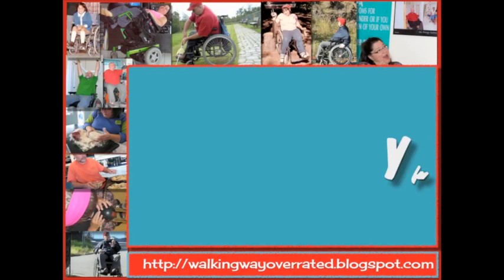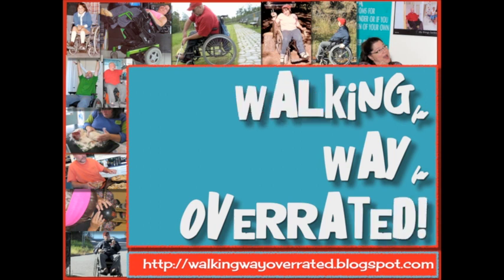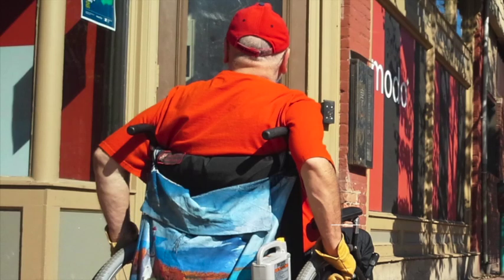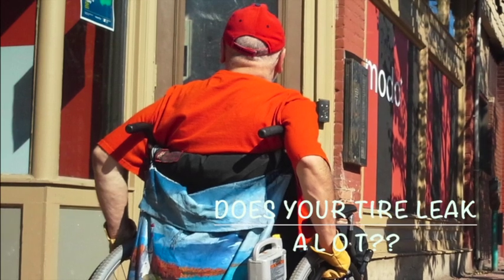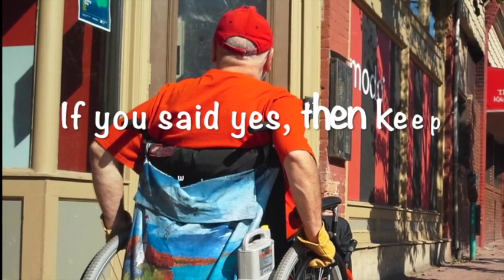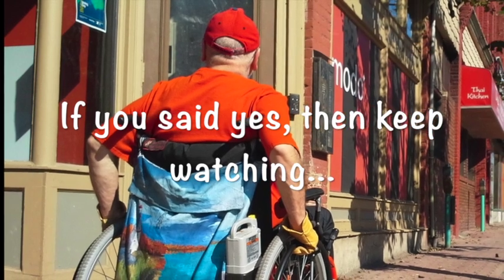Welcome to Walking Way Overrated. Today we're going to talk about the return of the annoying leaky tire. You'll know what I'm talking about in a minute. Here you can see Craig cruising down the street. Nothing is more annoying than when you have a pneumatic tire — tires filled with air — that spring leaks all the time.